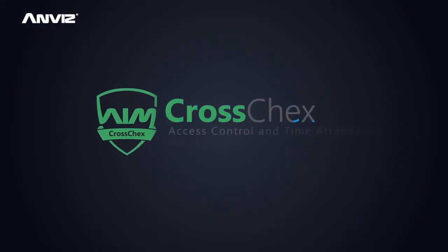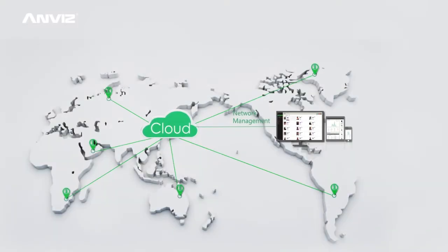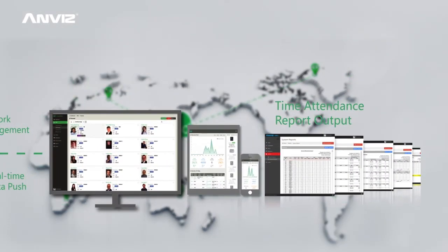Combined with cross-checks, access control and time attendance management system, and network management, you can easily realize employee access control management, real-time data push, time attendance, and access control report output.